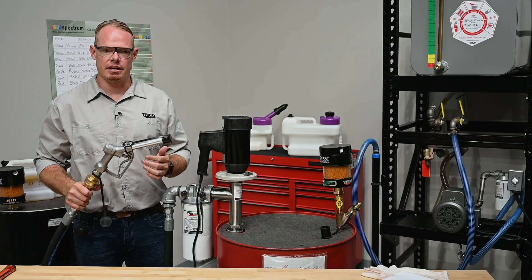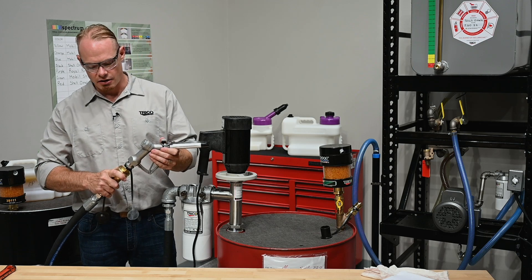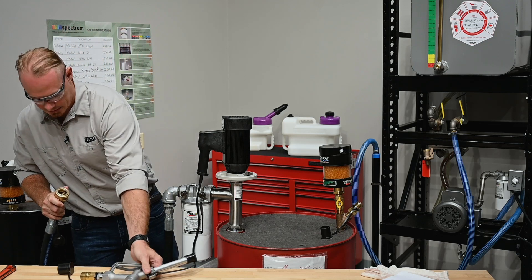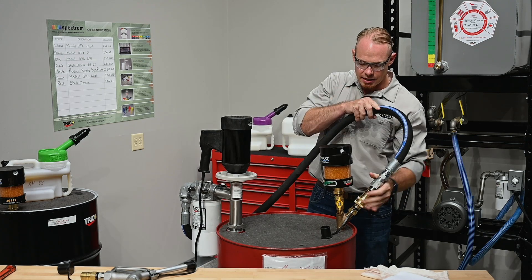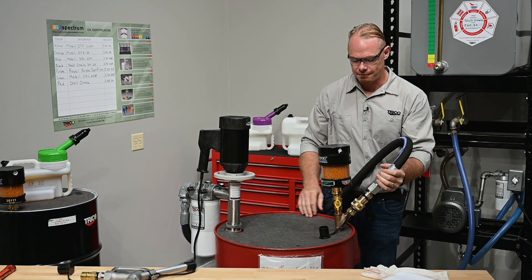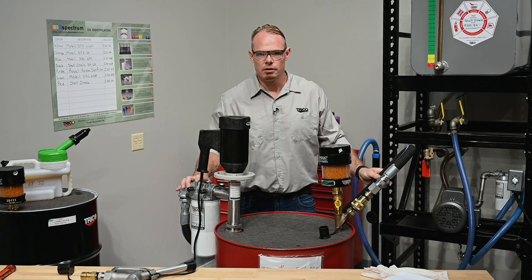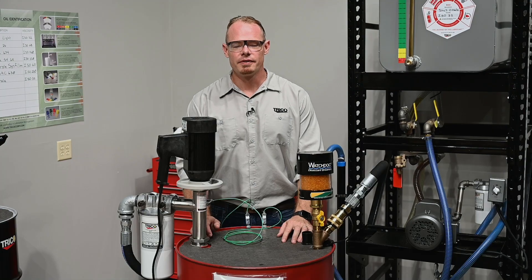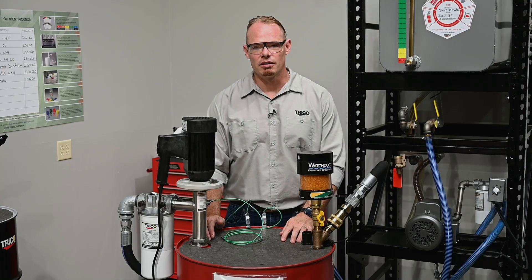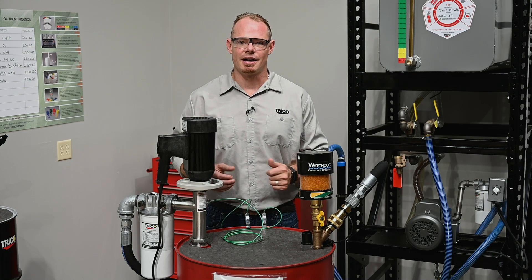With the recirculation kit, we've got the ability to kidney loop this system. I'm going to take off the nozzle with the quick disconnect, bring our hose around, and reconnect it to the quick disconnect on the Y fitting. This is going to allow us to recirculate the barrel numerous times to achieve the cleanliness we're after. Now that the recirculation kit is installed, it's best to turn the oil over inside the barrel six to seven times to clean it.